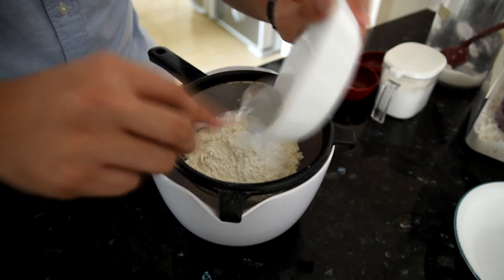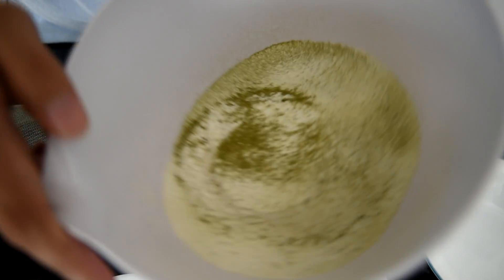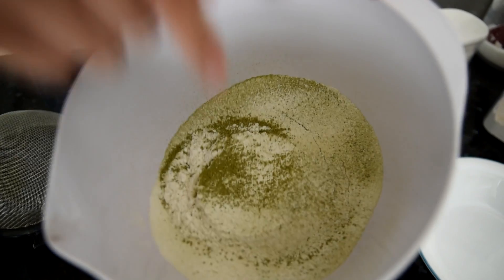We're going to add the flour, the baking powder, baking soda, the salt, the matcha powder, and sift it through to make a nice flour mixture. This is what we want.